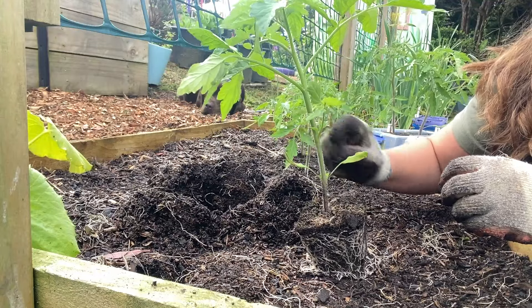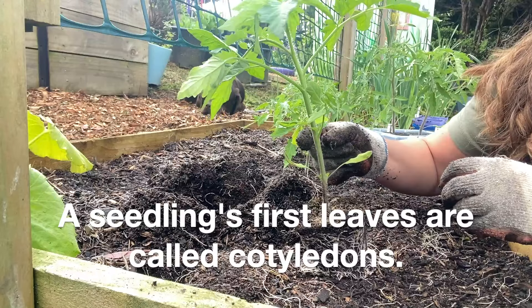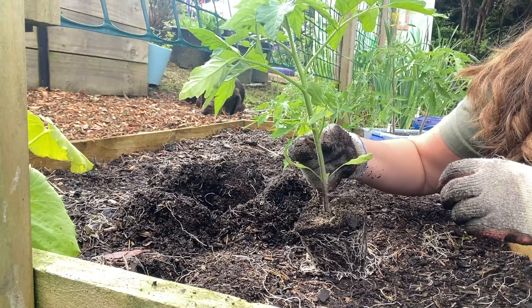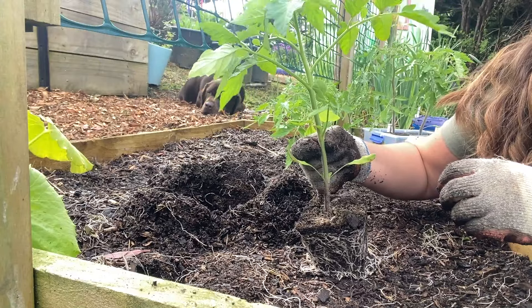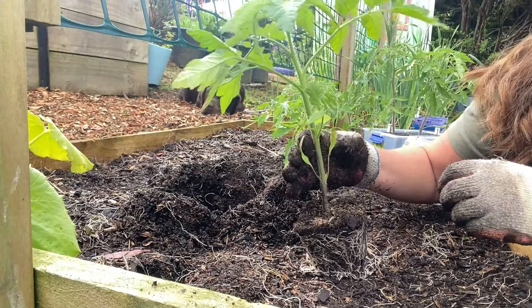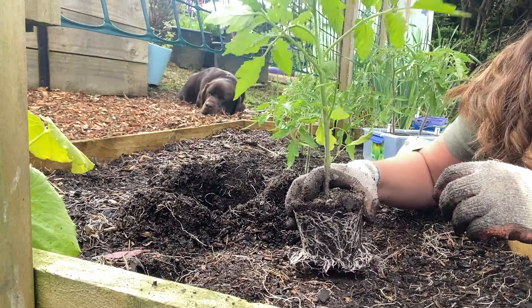This one's not too bad. You can see these are the little first leaves it had, and this is the first set of true leaves up here. What I might do is plant my tomato up to that first set of true leaves, which will allow more roots to develop off the main stem and give you a stronger plant.